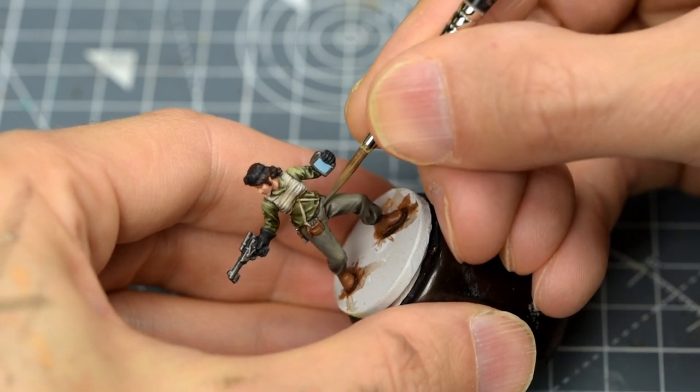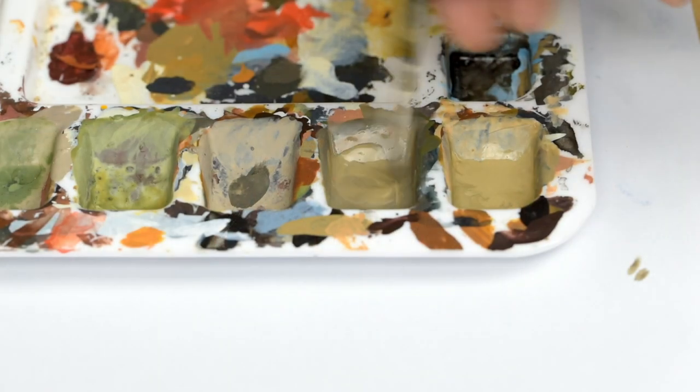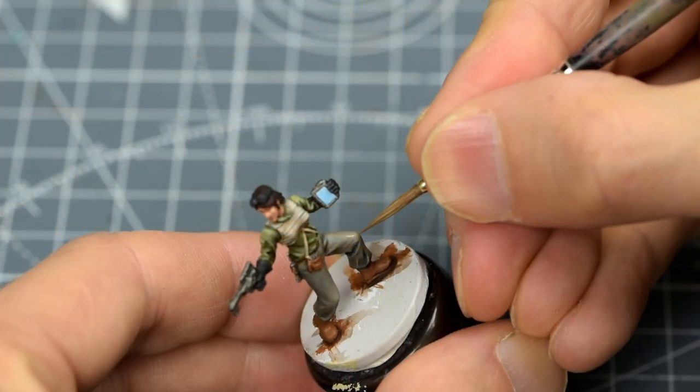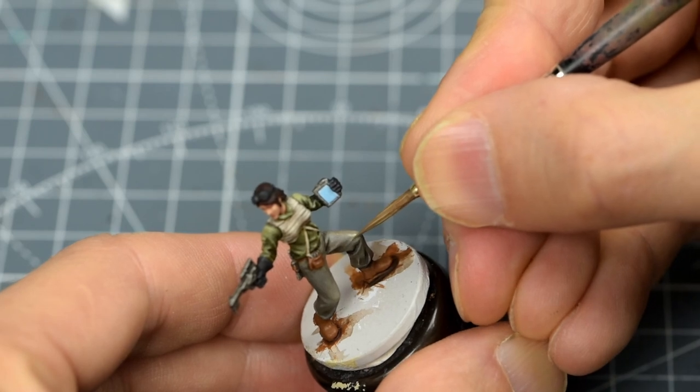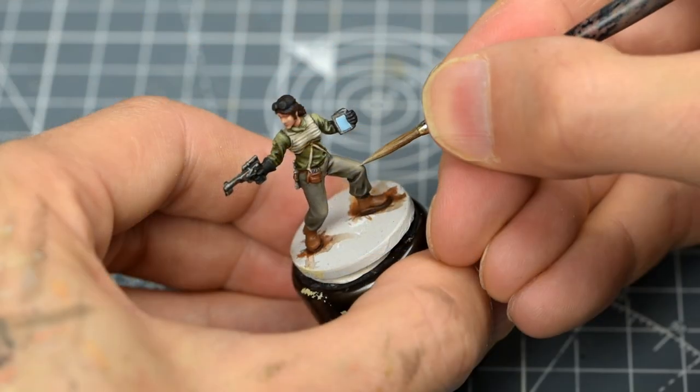For these brightest highlights, I'm focusing mostly on the left thigh. Here, I'm applying the final highlights with a small touch of pure Karak Stone.